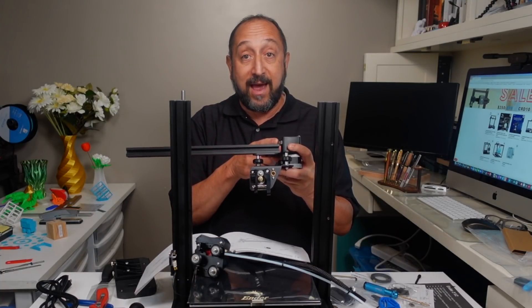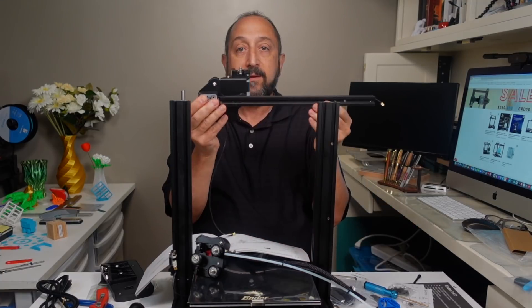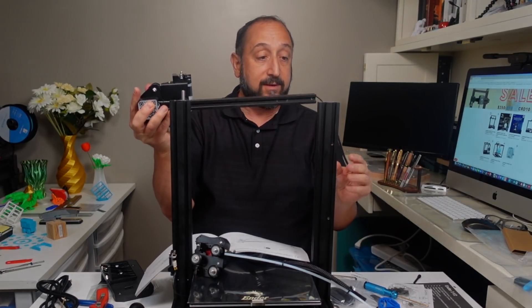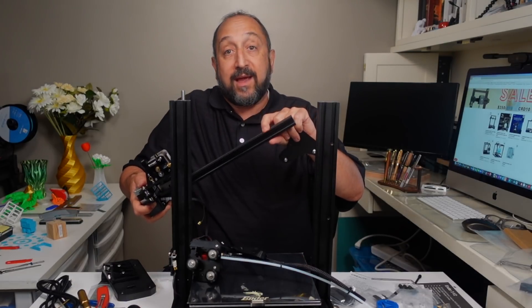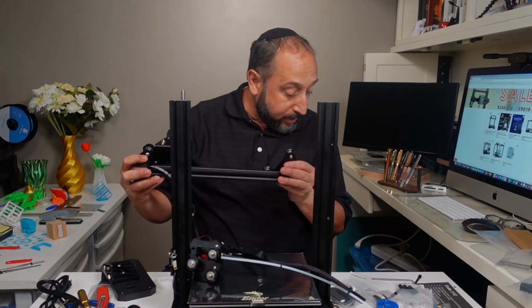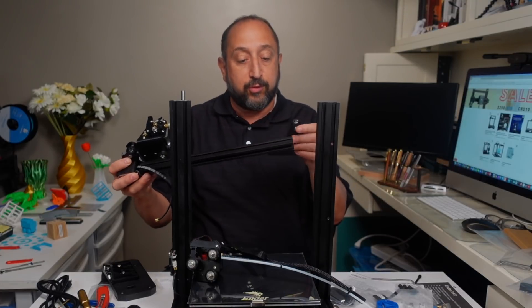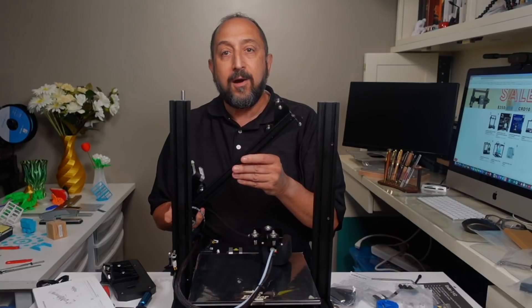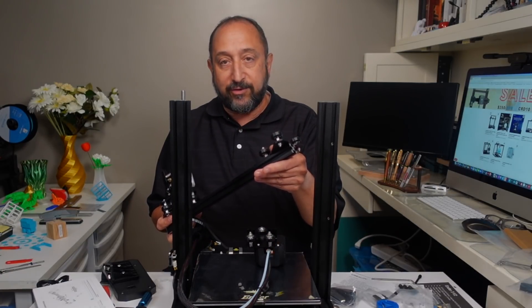Now we have the X-axis — the X-axis limit switch was already installed. We have the extruder, the extruder motor, and the X-axis motor. Now we need to assemble the belt. The belt wraps around through the gear on the inside and connects down toward the middle. One thing to note: you want to put the hot end assembly on the gantry before you put the wheels on the end — I forgot and had to take it back off.